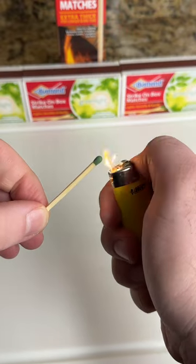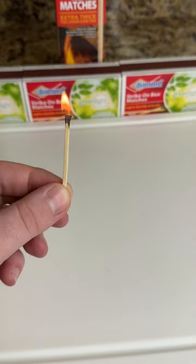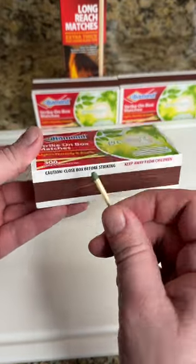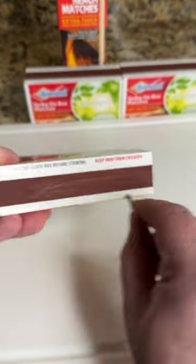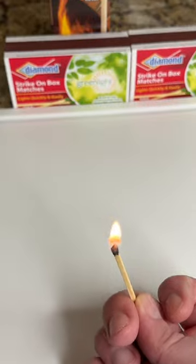All right, so we got a match here and apparently you just light it up with the lighter and there you go, your lit match. But you can also take one of the matches and strike it on the box like so. Wow. And that's much easier than using a lighter.